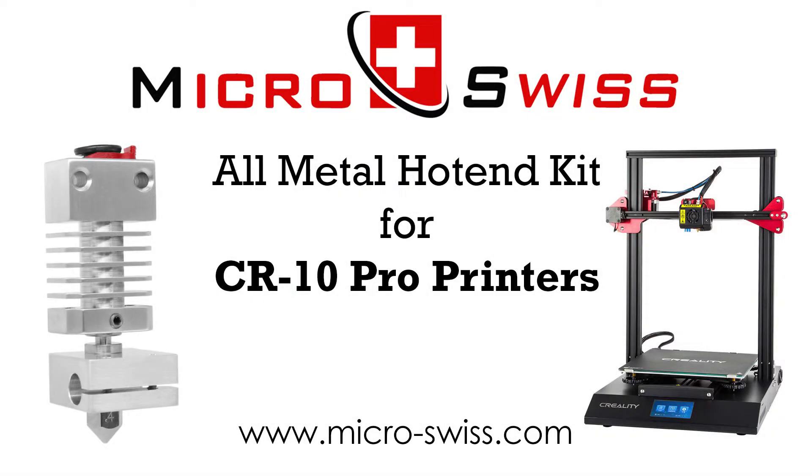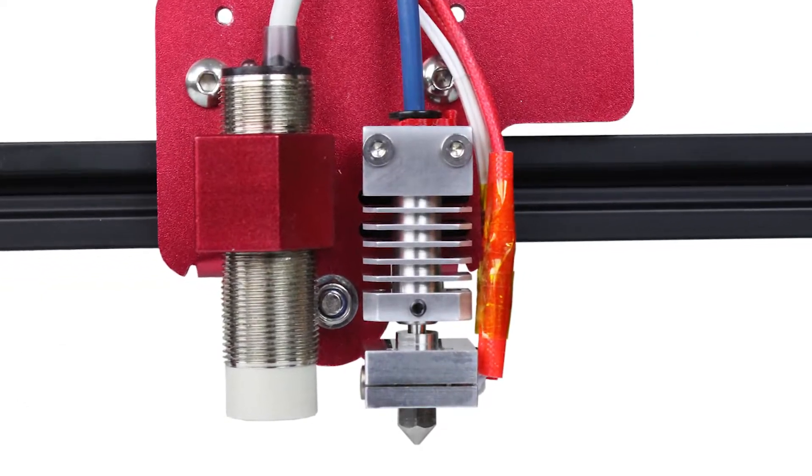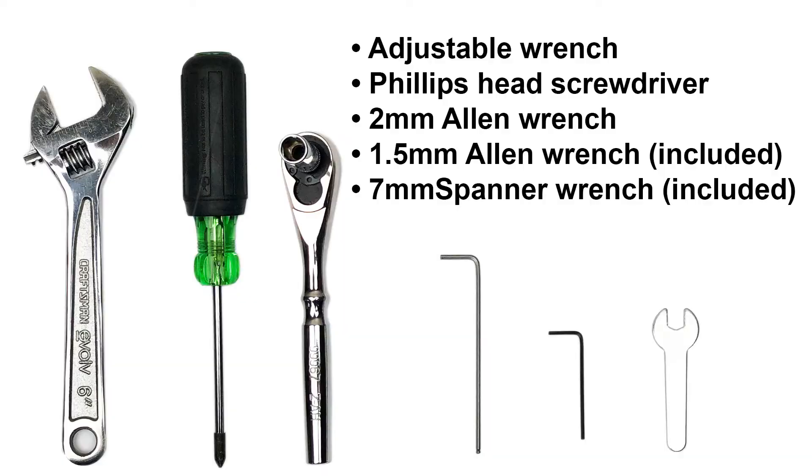This video will provide you with step-by-step instructions on how to install the Micro Swiss All-Metal Hot End Kit on the CR10 Pro 3D printer. Before the installation can begin, the following tools will be needed.